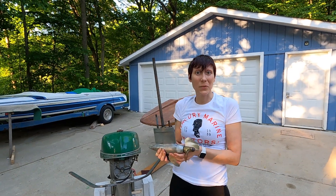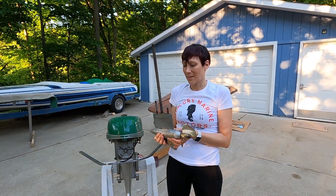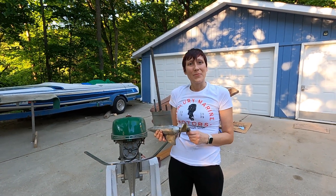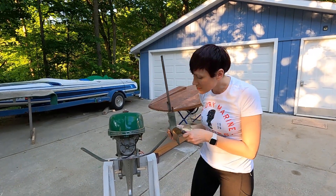Alright, now we'll take this little guy to get serviced. We actually found somebody local who works on these and he sounded actually kind of excited to get to take a look at it. So hopefully no big surprises in there and we will have it put back together shortly.